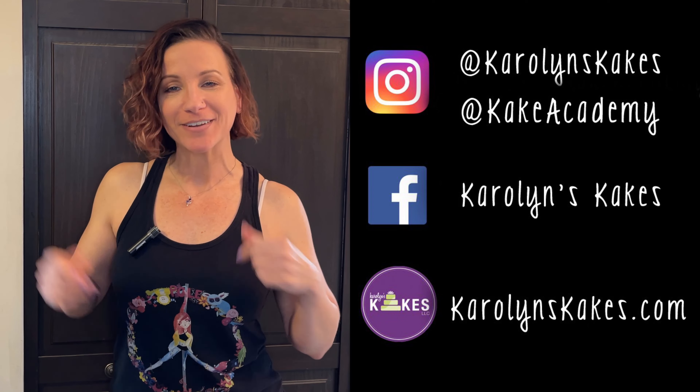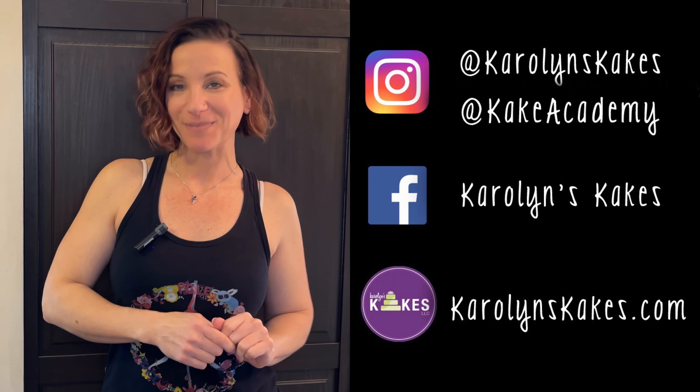That's it for now. If you have any questions or comments, leave them below. You can follow me on my socials and my website — everything is listed in the description below. If you want to stick around, you can watch these two videos next. Hit subscribe and the bell if you haven't already, and please like this video if you liked it. Thank you so much for watching — remember, it's cake, have fun! I'll see you on the next one, bye!